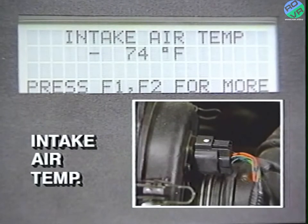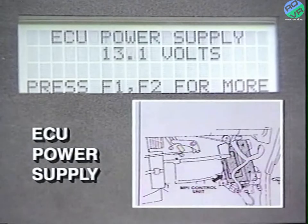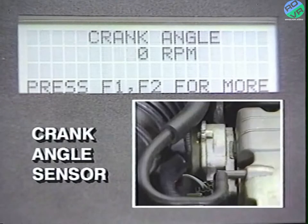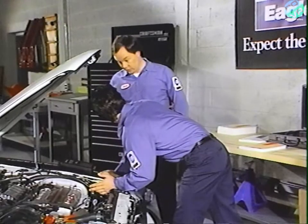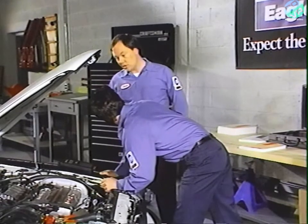Continuing on — throttle position sensor given in volts, ECU power supply again in volts, coolant temperature in Fahrenheit and Celsius, crank angle in RPM, and the barometer sensor in IN HG ABS. IN stands for inches, HG is the chemical symbol for mercury, so it means inches of mercury, and ABS stands for absolute, which is a unit of pressure measurement.